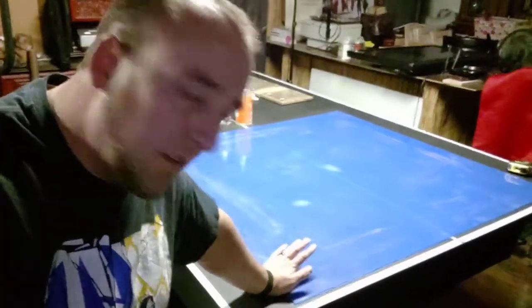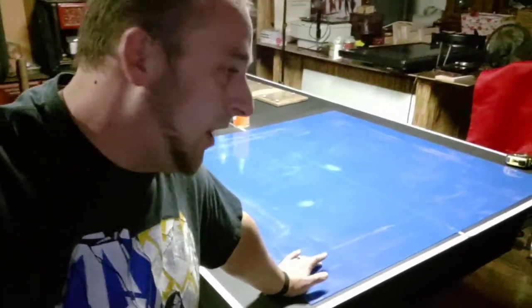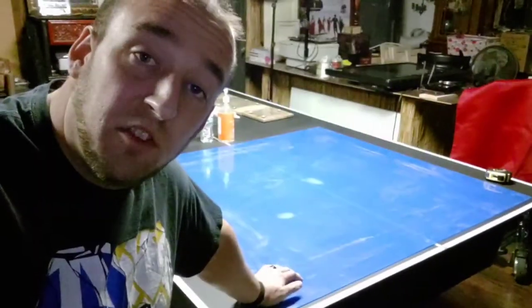The project where I make a Dungeons & Dragons table is underway and in progress. So this is an acrylic sheet, like plexiglass. It's 48 inches by 48 inches and the table is basically going to be 50 inches wide. I'm going to use 1 inch boards on the outside.